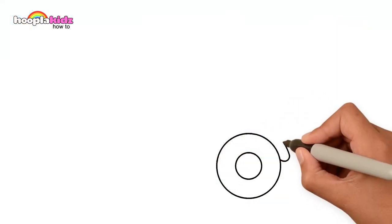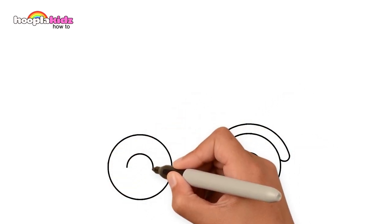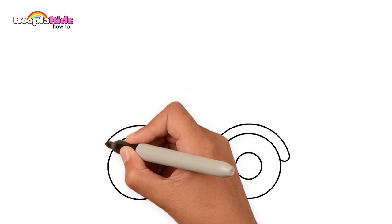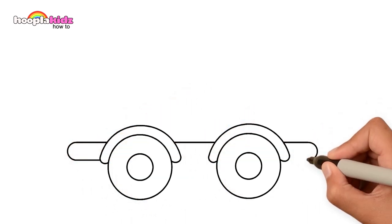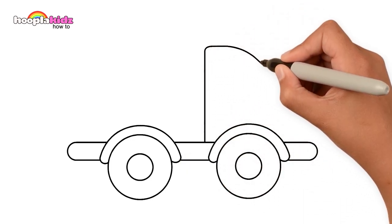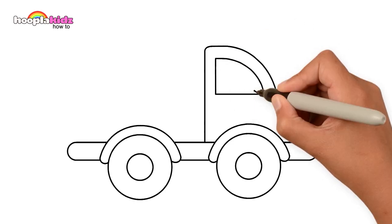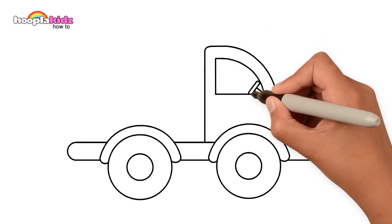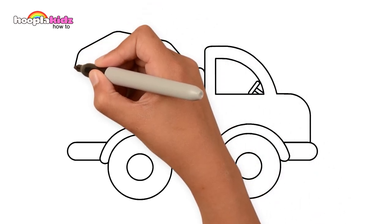Let's start drawing with round and round wheels. Then the outline. Steering wheel to ride the truck — and the main part, the mixer.